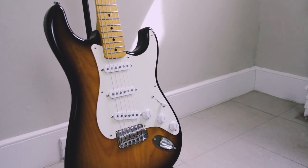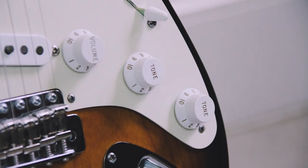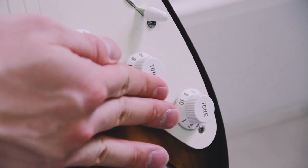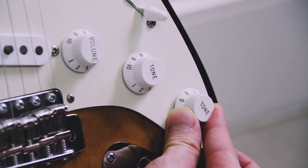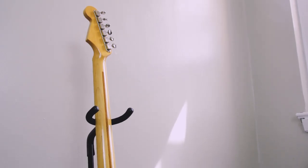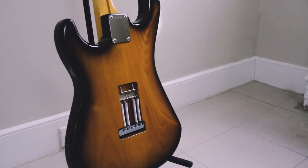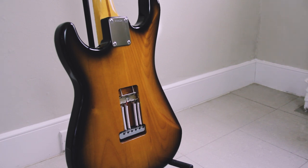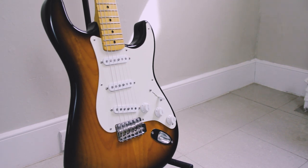It has Fender Custom Shop Fat 50s pickups and Gotoh hardware. The two knobs on the left work as normal, but the middle pickup pot on the right has a notch that keeps it at 10, so it takes a little more effort to move it. I might modify the guitar later to remove that feature because I think it sounds best at around 7 and not 10. Otherwise, this guitar has just so much mojo and life to it — acoustically it's definitely the loudest guitar I own.